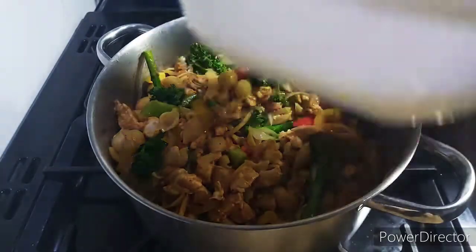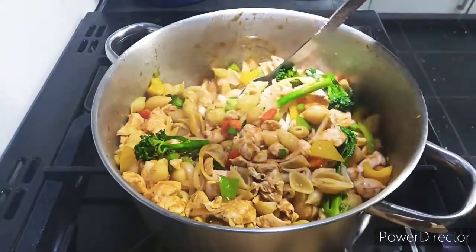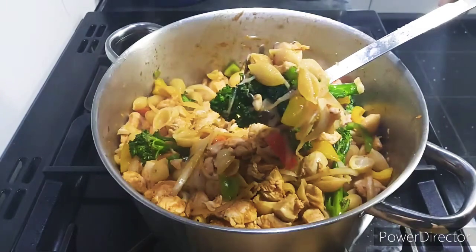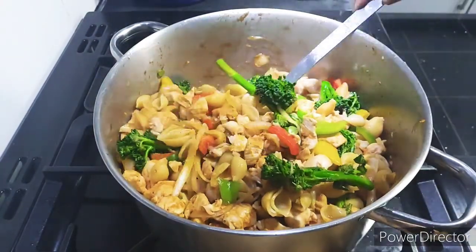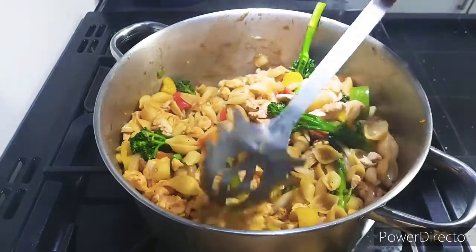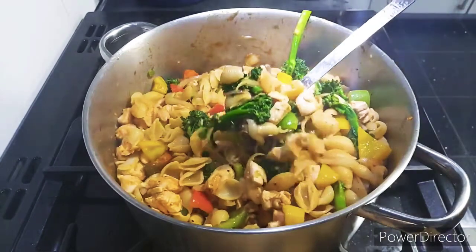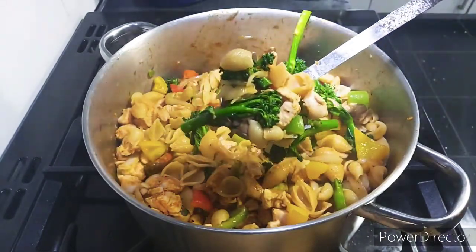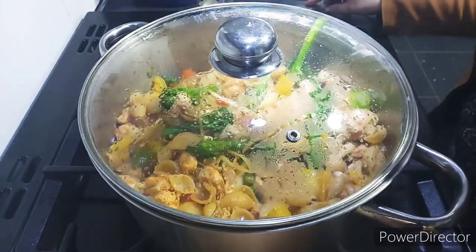At this point you can check the salt and add any salt and pepper you need. I've also put in about half a glass of water so that it helps everything to cook nicely. This will cook for about 10 minutes on a very low heat.